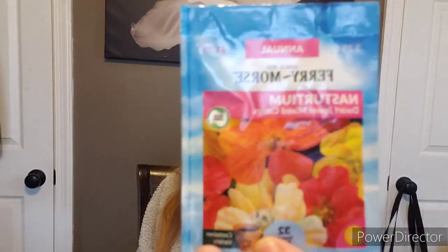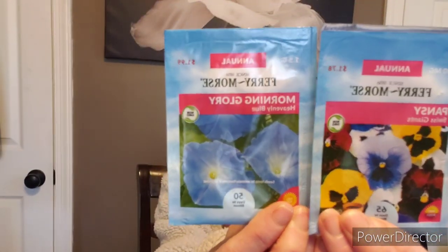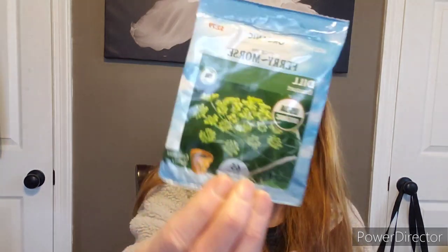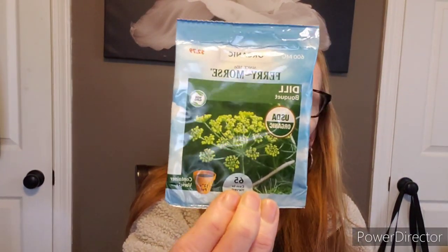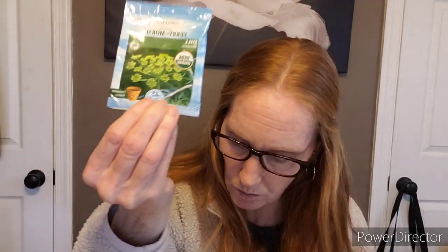The dwarf nasturtiums again — love it. Sweet giant pansies. Some heavenly blue morning glories. Here is dill. Dill is great to plant really early in the season — it does fantastic. Once it gets warm, it likes to bolt, so this goes in the herb pile. You can freeze some dill too, because if you're growing cucumbers, if you don't keep a succession of dill going, you won't have dill to put in your cucumbers. Love dill!